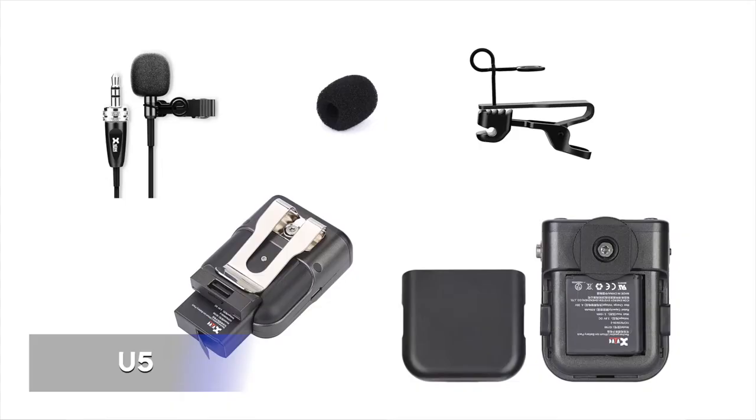The standard U5 set includes one transmitter, one receiver, and one LV-1 lavalier microphone, as well as two batteries, windscreens, mic clips, cables, pouch, and manual. The expanded U5T2 set has two transmitters and two lavalier mics, so you can shoot videos with two speaking subjects.